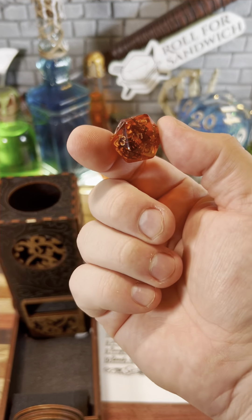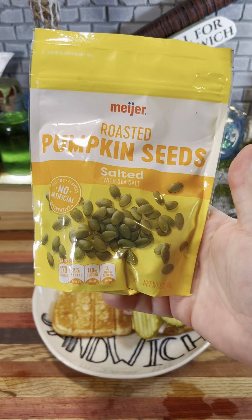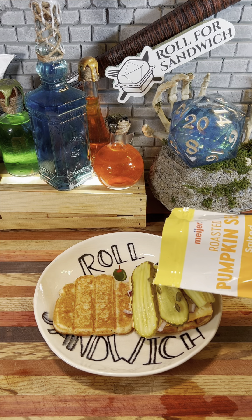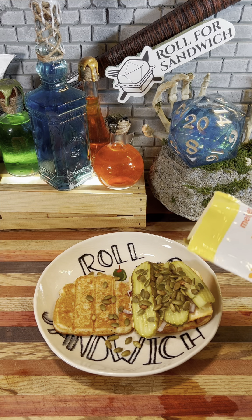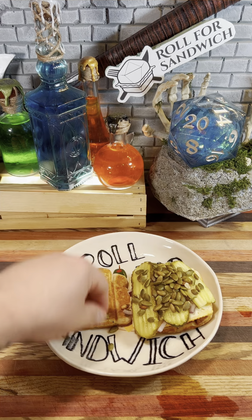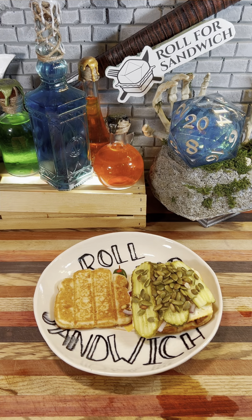Let's get wild with our wild magic roll. Twelve — pepitas. Pepitas are the seeds of specifically the oilseed or styrian pumpkin varieties. They naturally do not have a hole, which is why they look different than the ones you get when you carve a pumpkin. They are harvested to be used in all kinds of ways, from making pestos to topping salads to just eating raw or roasted. They provide a nice nutty crunch and honestly I'm game to have them on this sandwich.